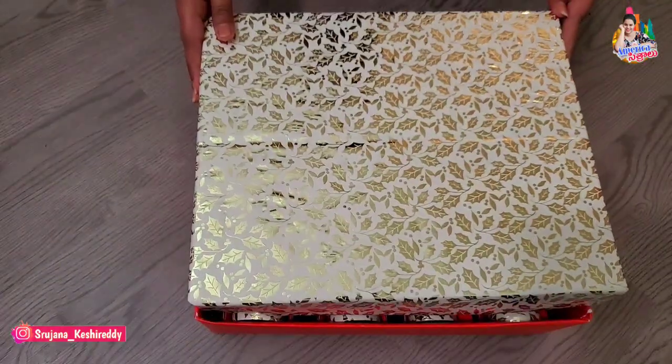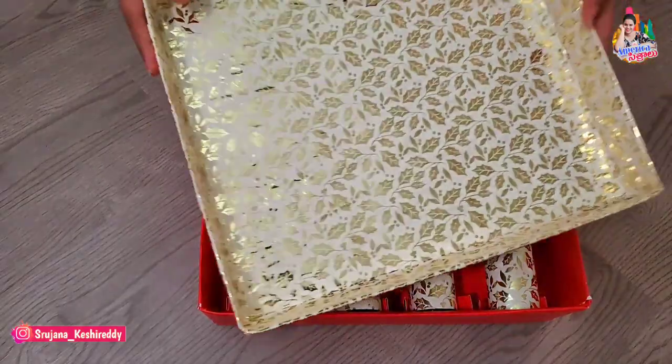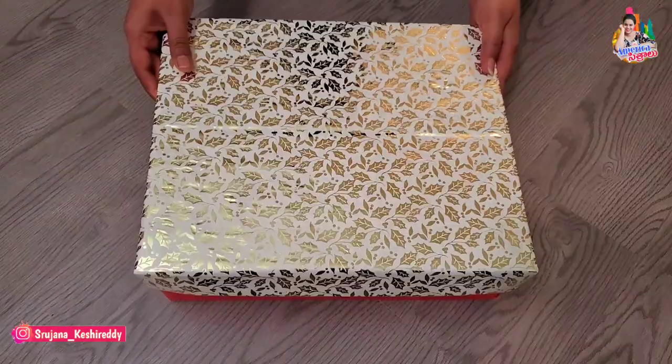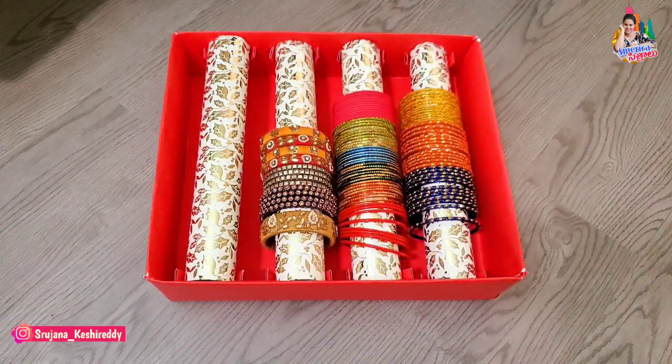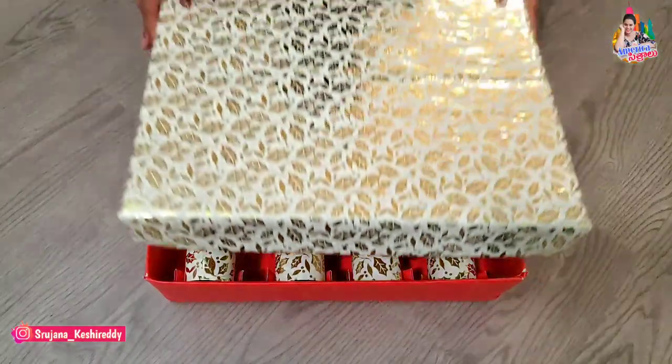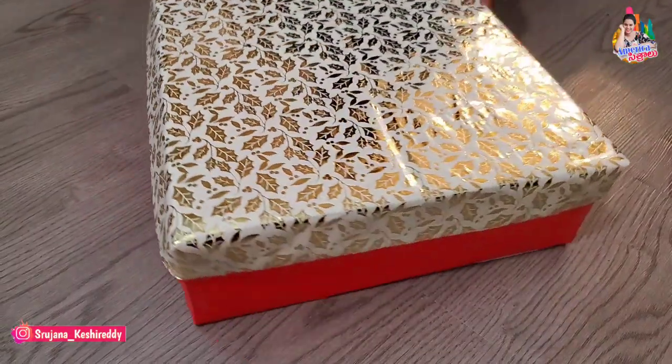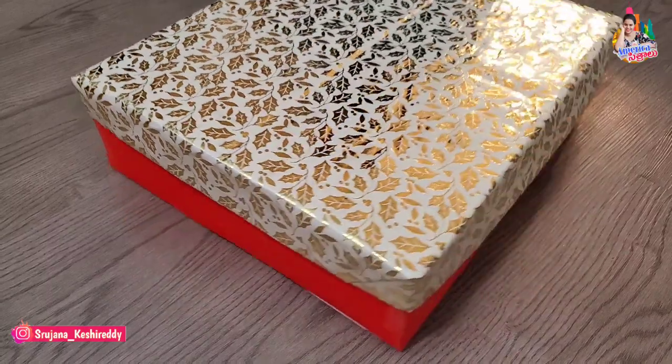Our beautiful bangle box is ready! It's completely best out of waste. If you could use a bangle box, we will be able to use it as well. Now we have made boxes — it's completely best out of waste. Now we will use all these boxes together.